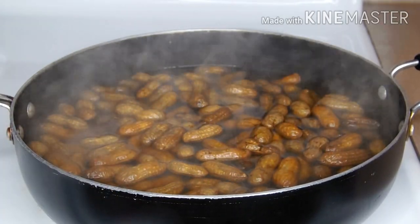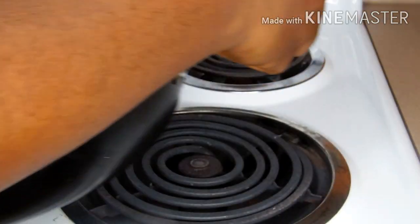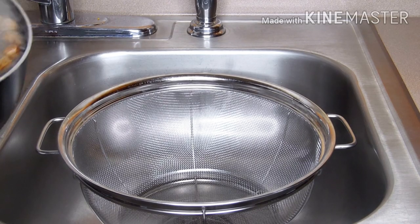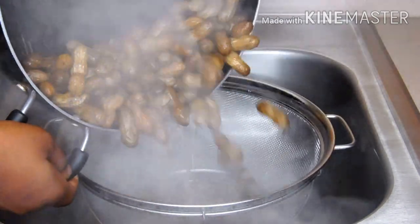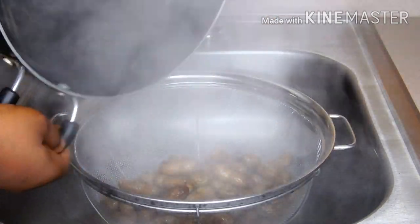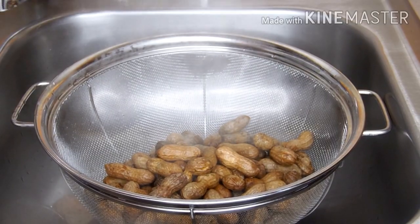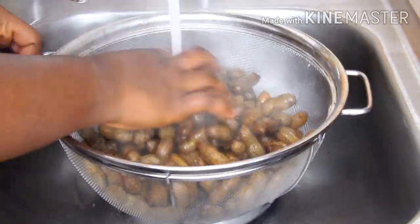I'm stirring the peanut to check if it is properly cooked and to my satisfaction. At this point I was contented and satisfied with the peanut. Over at my sink, I've added it inside my sieve and I'm going to run cold water over the peanut so that it stops cooking.